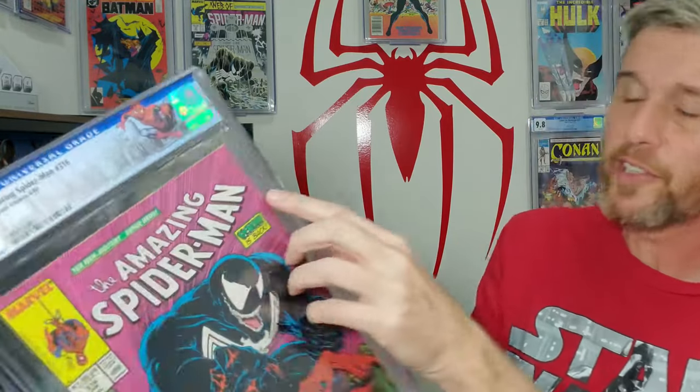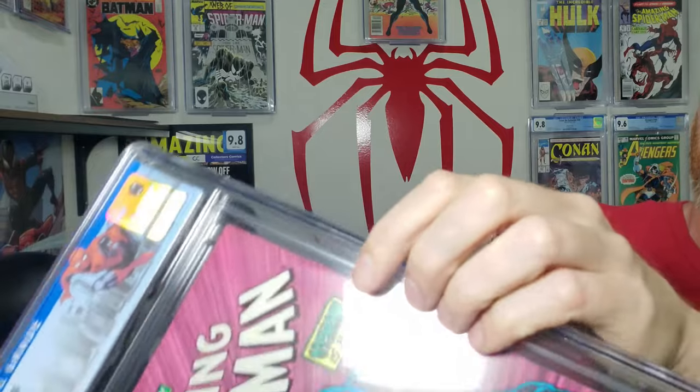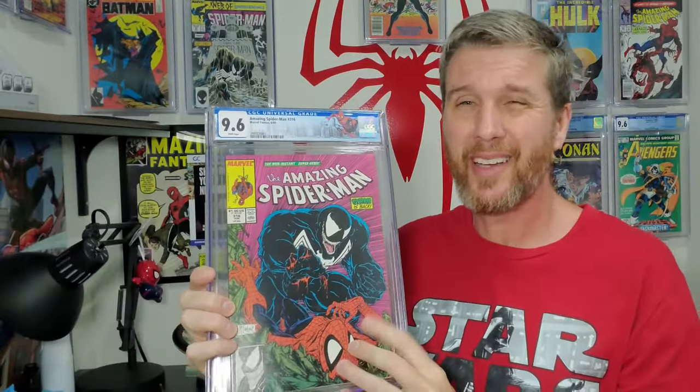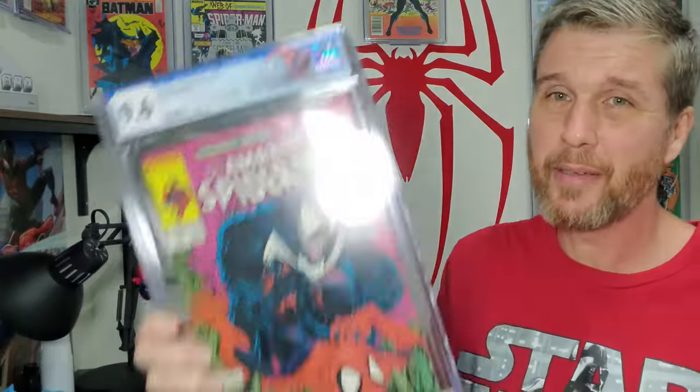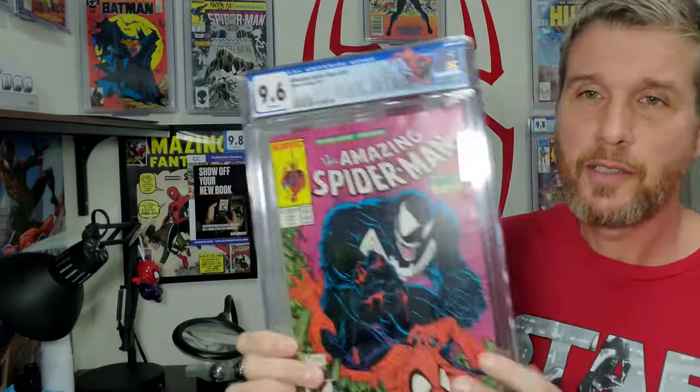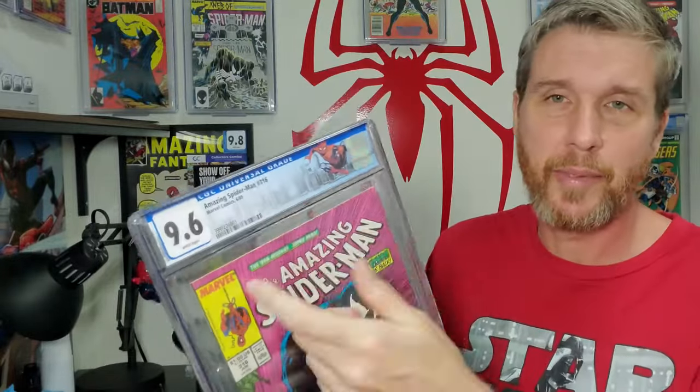This is one of my all-time favorites — first full cover with Venom on it. The 315 had the little tiny one, but the full body first time is 316. This book has one little bend right here that is making it a 9.6 — about that long — and the book has one tick otherwise. I think this is a 9.8. I'm like 80% sure that when I get rid of that bend, this is a 9.8. My highest grade on this book before was a 9.0, so I'm just thrilled to have a chance at ultra-high grade.